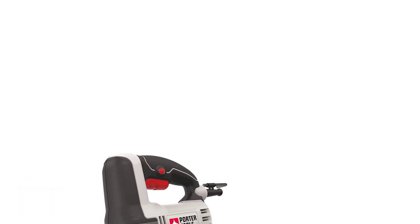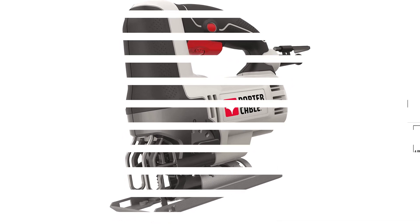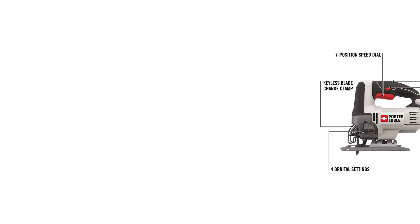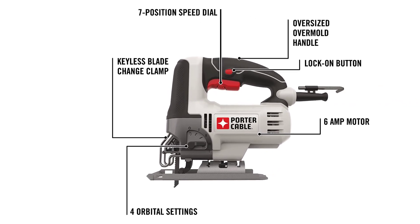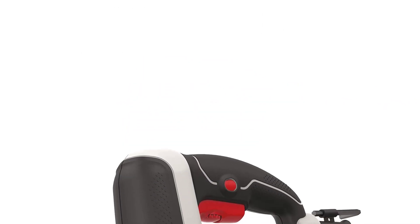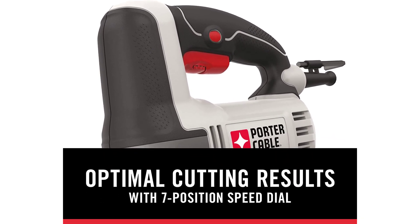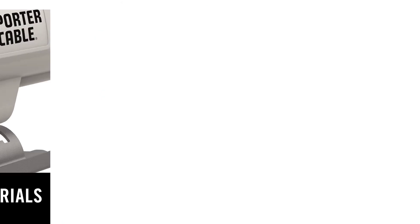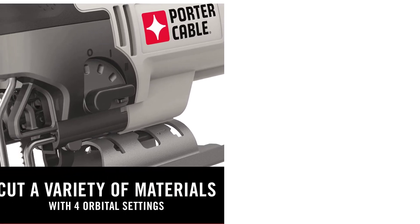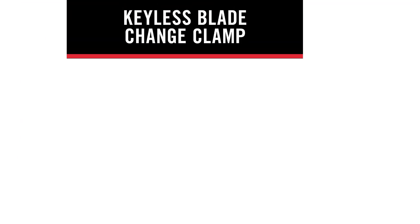Number 4: Porter-Cable PCE345 Corded Jigsaw. Porter-Cable don't have the widest selection of jigsaws as other manufacturers do, yet the range they do have places an emphasis on an important mantra: quality over quantity. The PCE345 is a versatile jigsaw that aims to provide optimal cutting results, driven by a range of useful features. One of the most noteworthy features is the 7-position speed dial, a component described in depth within this review. Porter-Cable also looks to reduce the time you spend on inconvenient tasks such as changing blades.